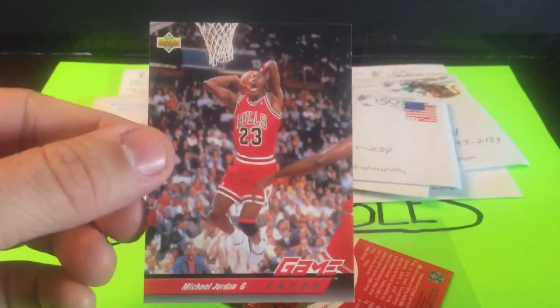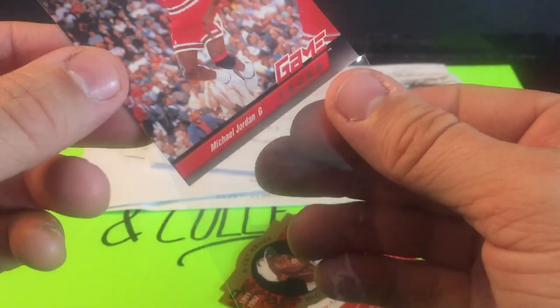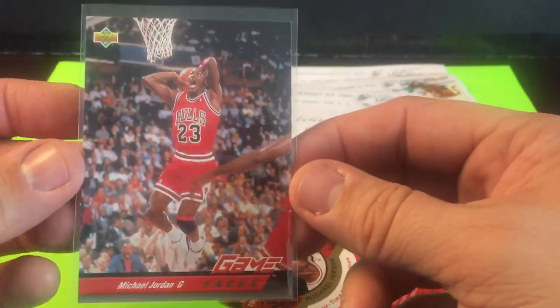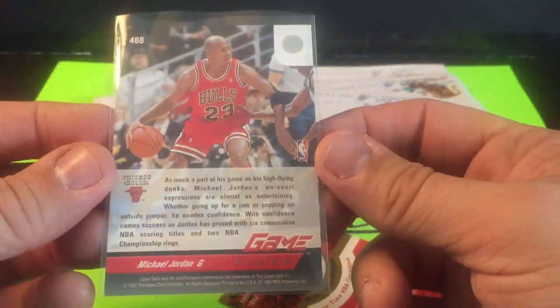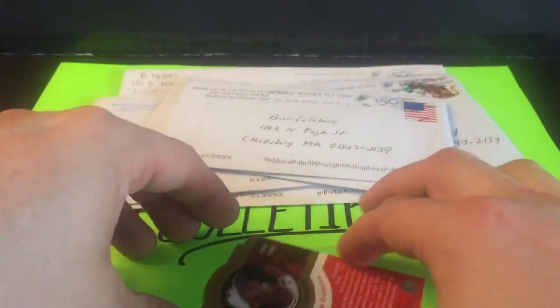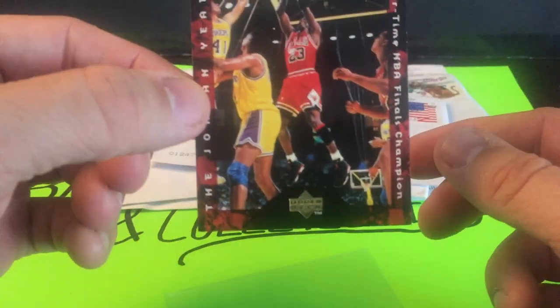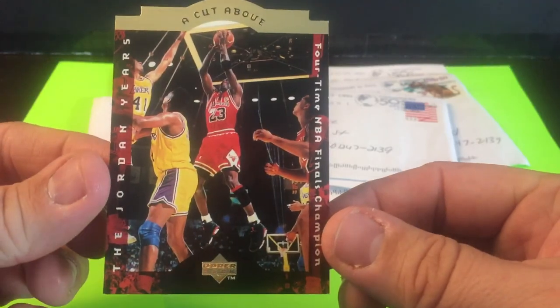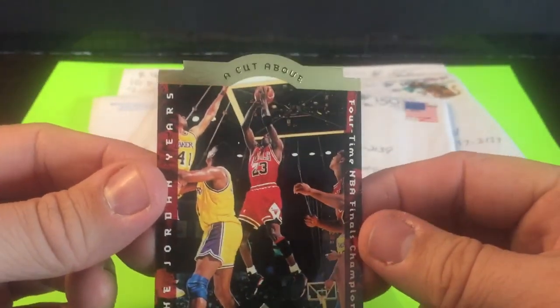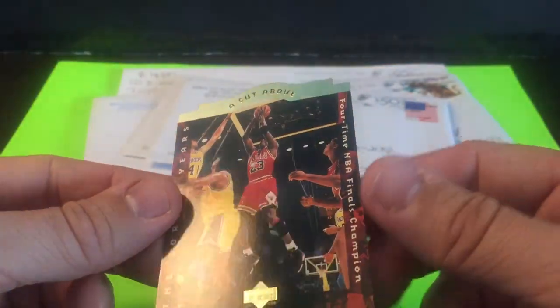One is from the 92-93 Upper Deck basketball set — a subset called Game Faces. This was a popular card for that set. Not an insert, but the subset cards are going for good money as well. This is one of those low-end ones you can get pretty easily at this point. The second card in this lot is a die cut — Upper Deck The Jordan Years — commemorating the four-time NBA Finals champion.